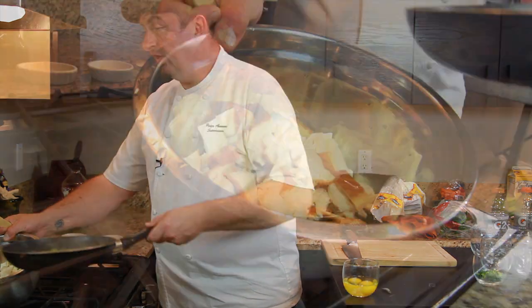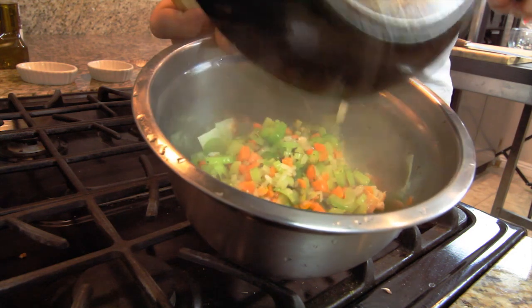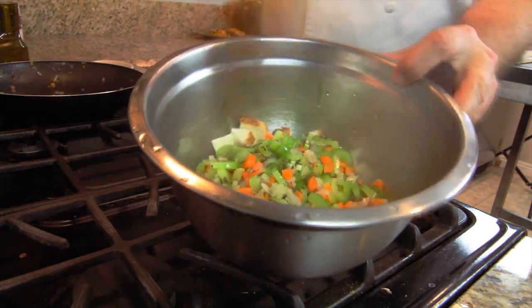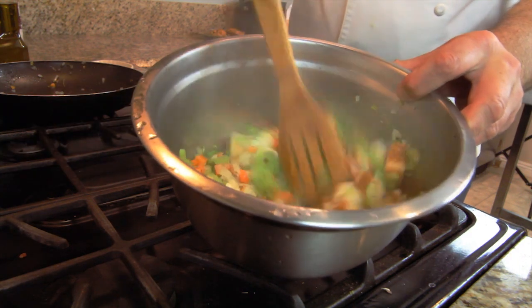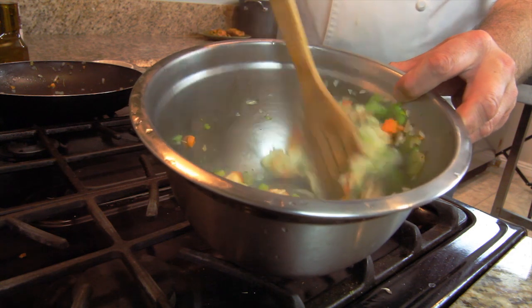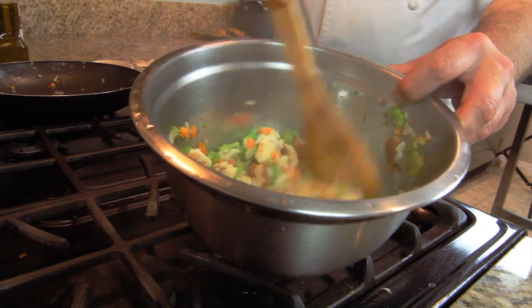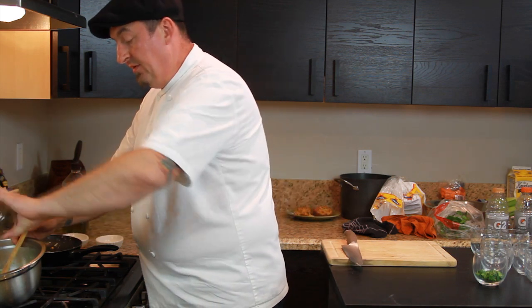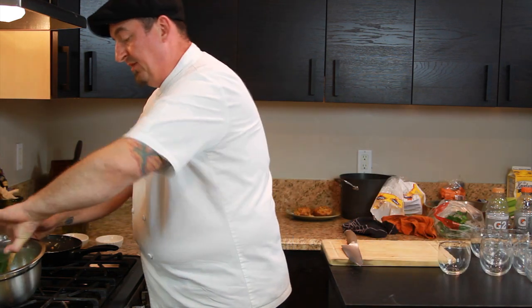Now we are ready to put our liquid with our vegetables onto the bread, stirring it all nicely together. Then we add our eggs and our chopped parsley.